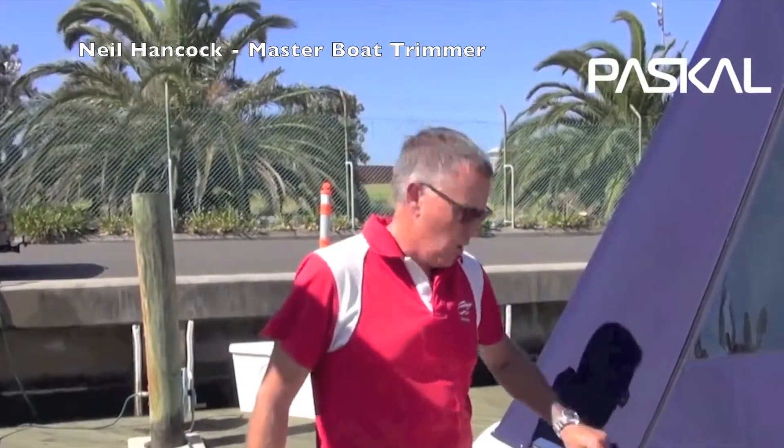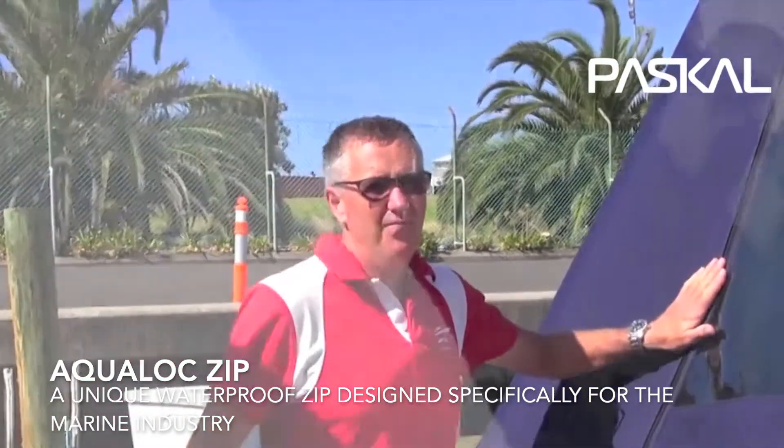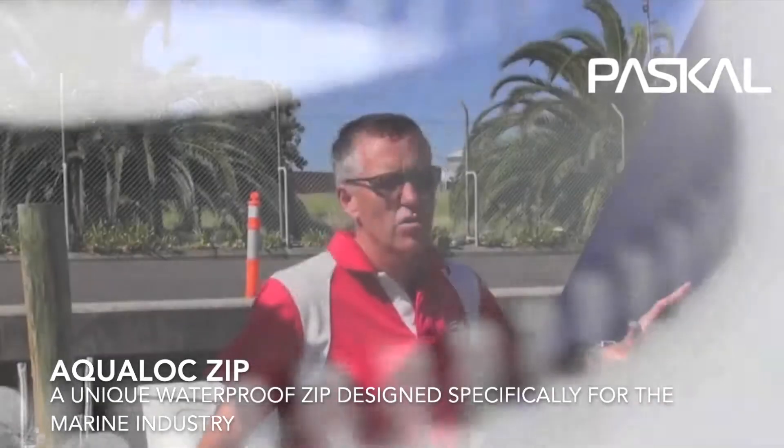Here is the Pascal S-Lock waterproof zip. What we need to understand is why use it. Pretty straightforward — it is what it says: it is a waterproof zip. We'll do a demonstration shortly.